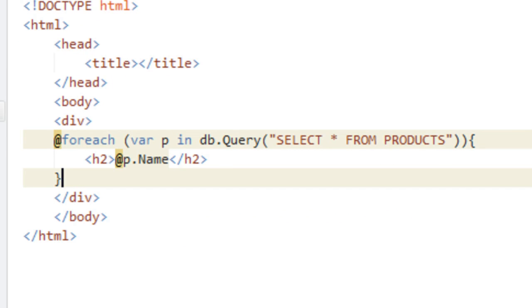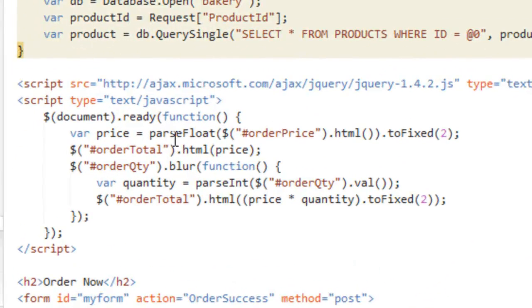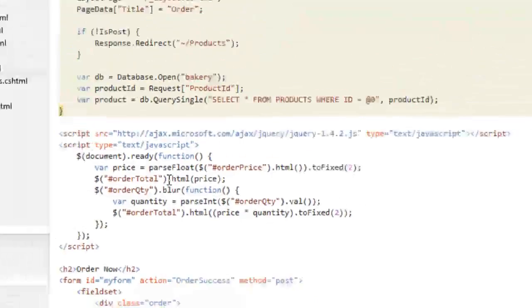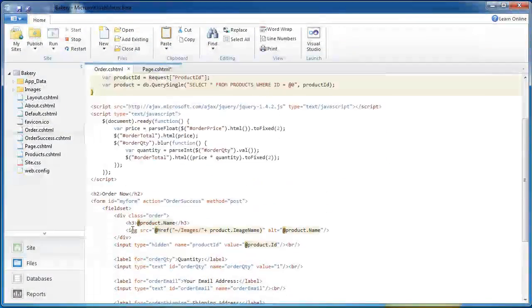It makes standards-oriented sites very easy to build, and, of course, it works perfectly with client-side APIs such as Ajax and jQuery. It's easy to read, simple to learn, short to write, and works with any text editor.